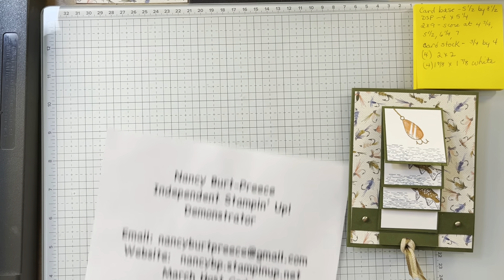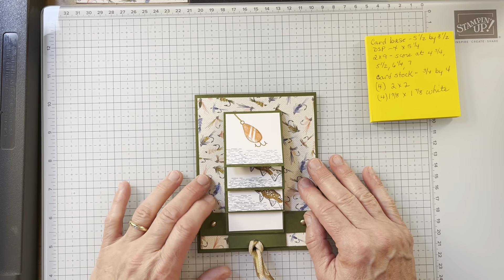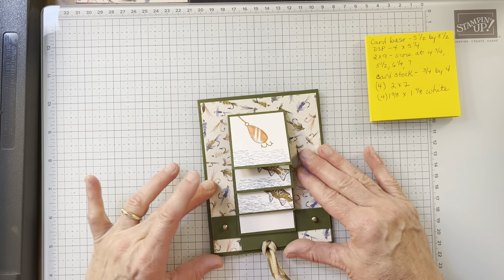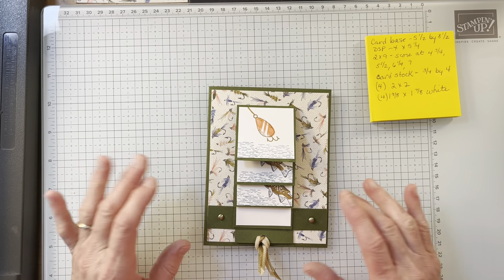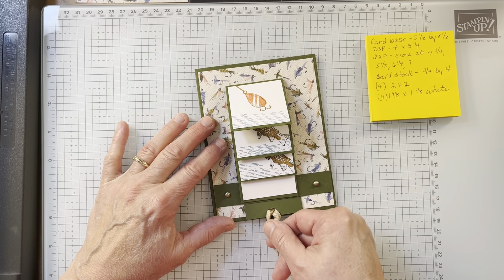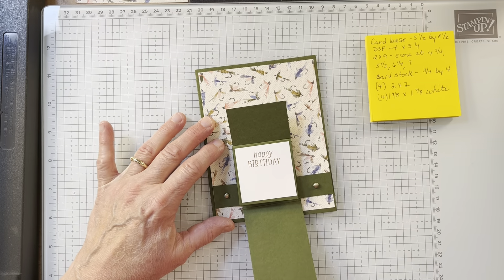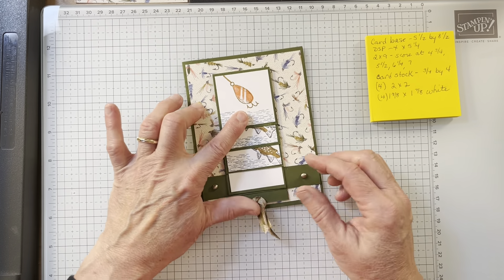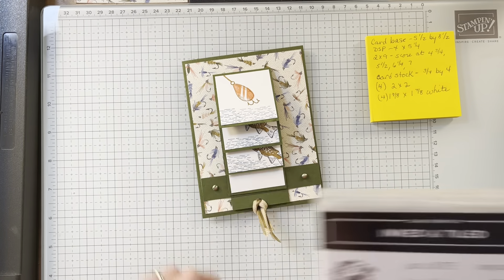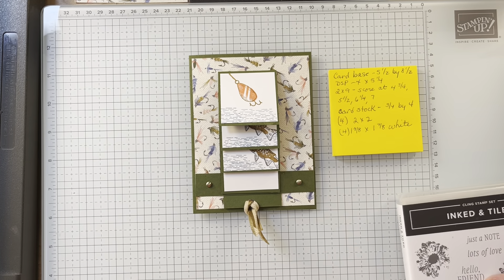So what are we doing today? We are making a waterfall card. I am excited about this one — this is my first one. So you can see I got it over just a smidge, but I'm really okay with that. So what you do is you pull this. Isn't that the most fun thing? I really had fun. So if you want to take a screenshot, there are the measurements.